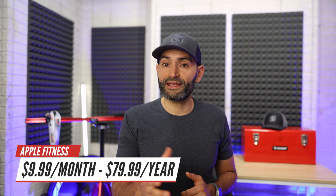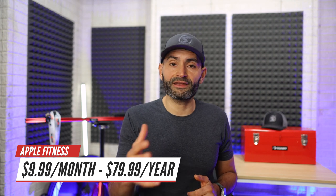Apple Fitness costs $9.99 per month or $79.99 per year. Okay, that is enough with Apple Fitness — let's move on to the Peloton Apple TV app.